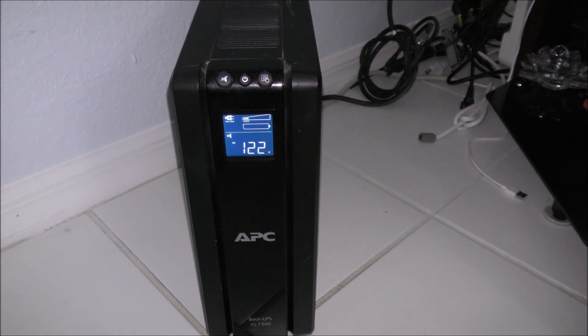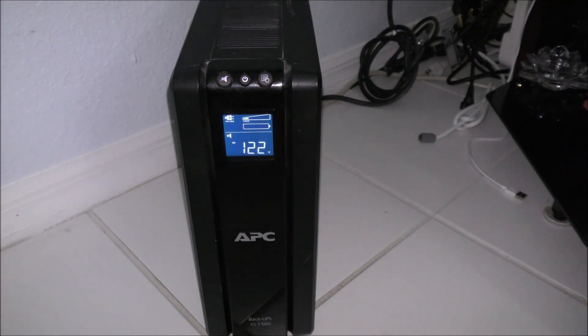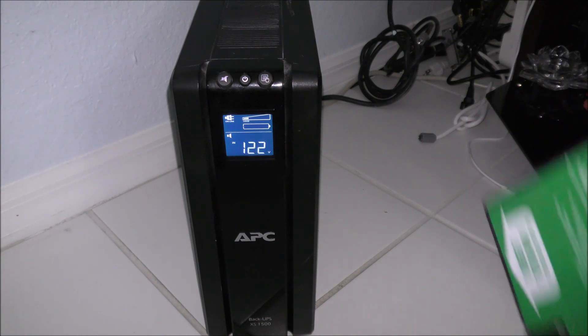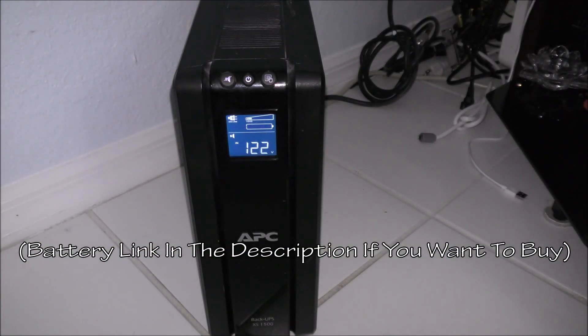Hello everybody and welcome to US Computer Solutions for another how-to tutorial. My name is Joey. Today I'll be showing you how to replace a battery on an APC Back-UPS XS1500. As you can see, it is not charging, or you might be experiencing a loud noise coming from the system itself, and everything connected to the UPS is disconnected or turned off. The reason is the battery reached its capacity or expiry date and now it just doesn't want to work anymore — and that's normal.